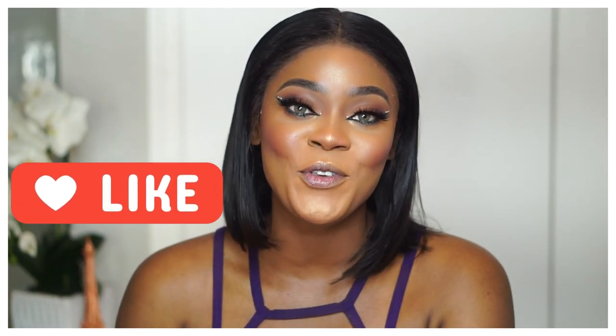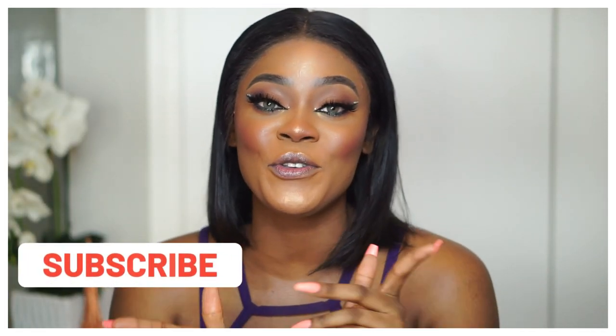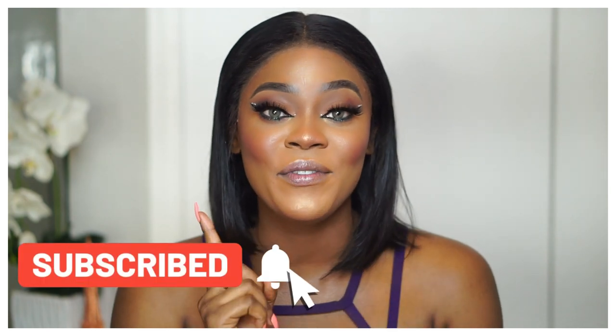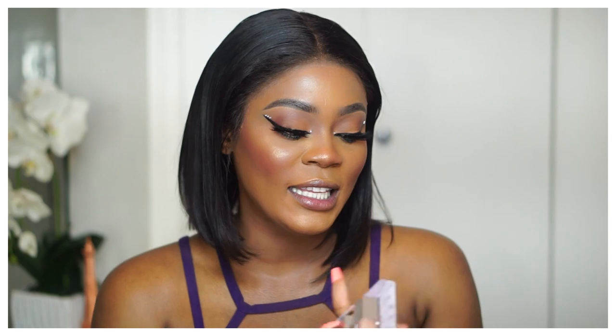Please give this video a thumbs up if you enjoy it, and subscribe and turn on notifications so you're notified whenever I post. Alright, let's get into it! I'm going to start with the lip glosses since they're easier to clean, then move to the lip paints.